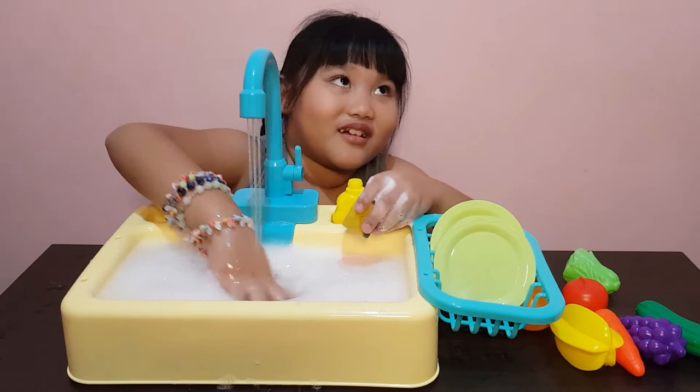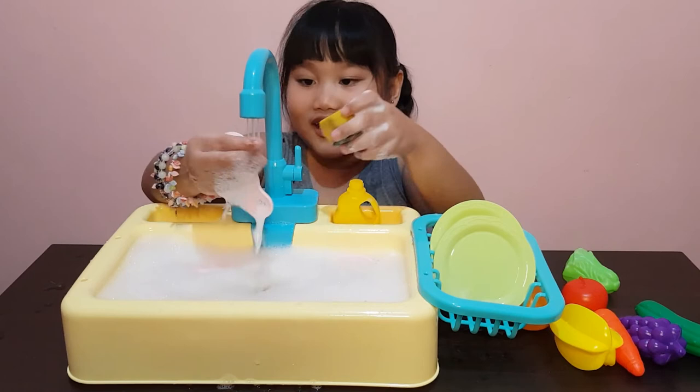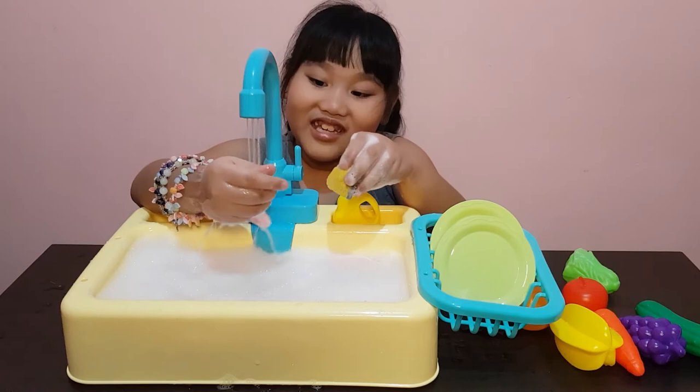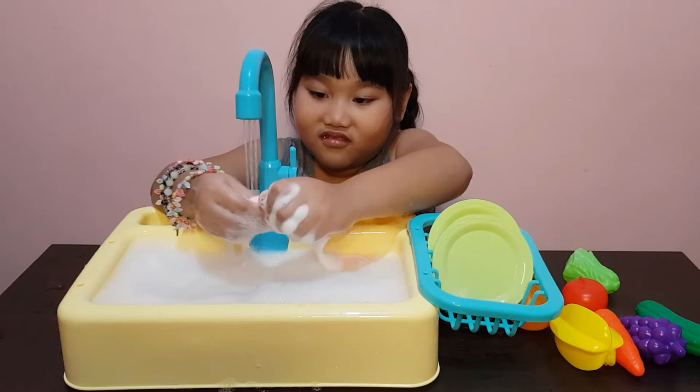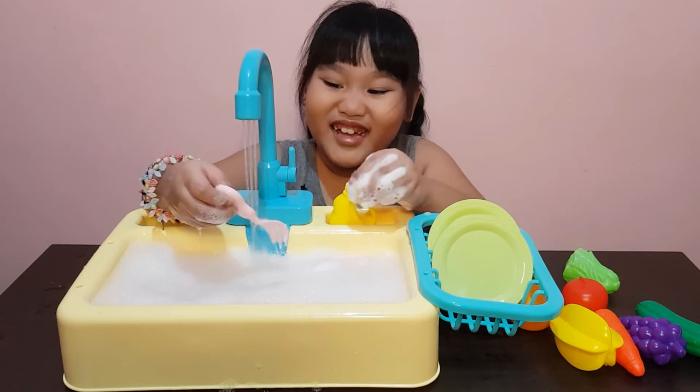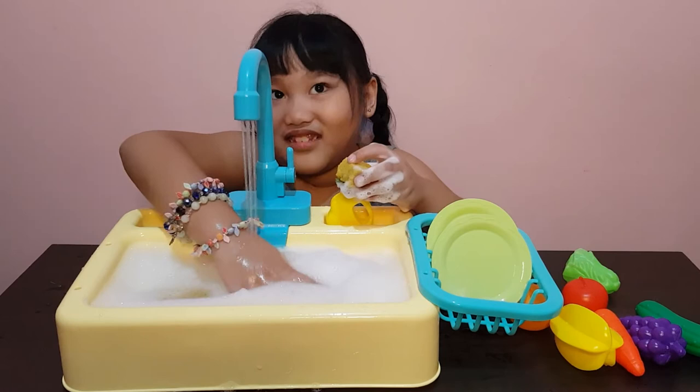Let's wash this one — this one is dirty, dirty! Do you know why? Because I used this to eat food. Let's wash it. We're having fun, we're having fun!